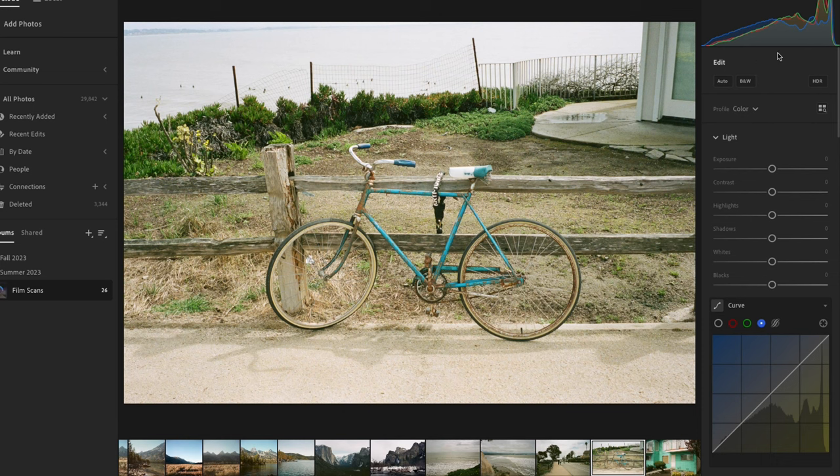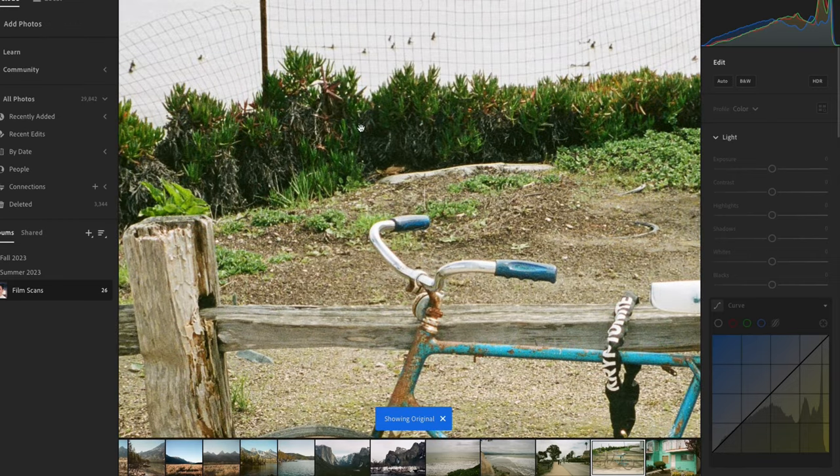Here's another one from that same local lab. Let's go to the red channel and bring it up to where the information begins. Same thing — bring it up to where the information begins. This is barely moving, but now we've gone from this greenish cast — look at the plants — and now they're more black.